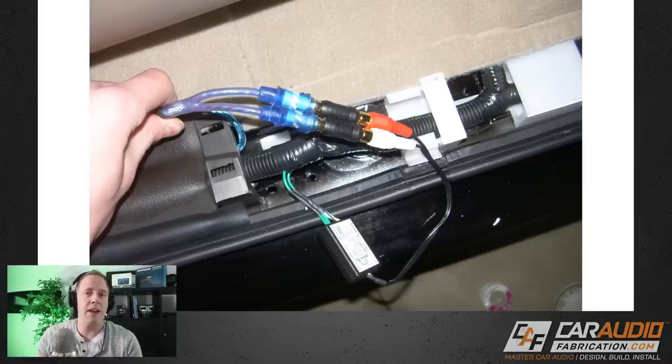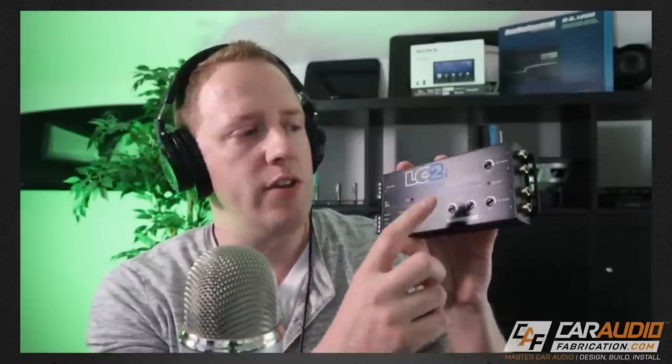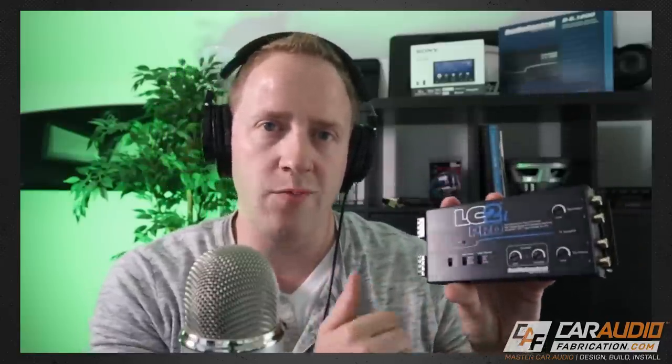A lot of times with a factory radio, when you turn up the volume it will intentionally decrease the bass output to protect the inexpensive stock speakers. When you're adding a subwoofer, you don't want that bass reducing. That's why I like to use a purpose-built solution like an active line output converter. Audio Control's LC2i is legendary for adding subwoofers, and they now have the new LC2i Pro version as well.